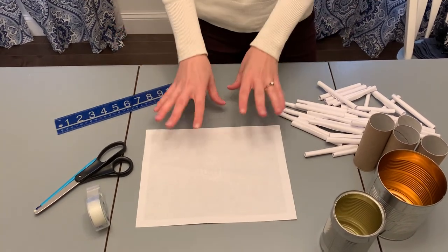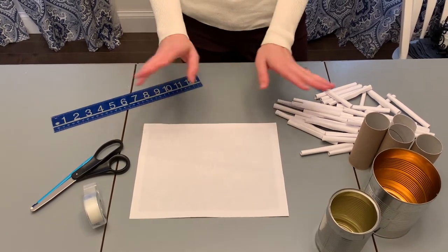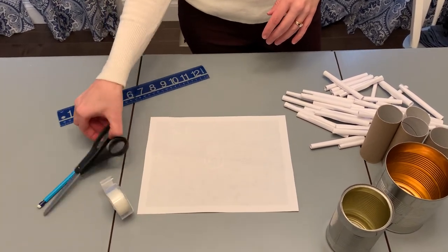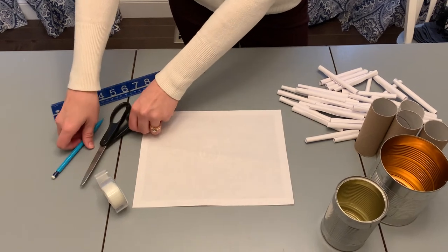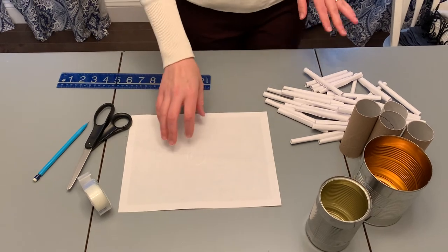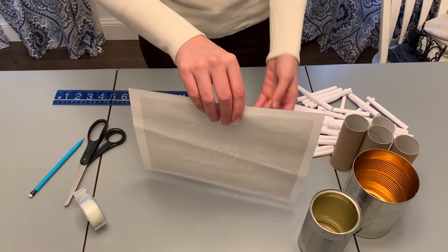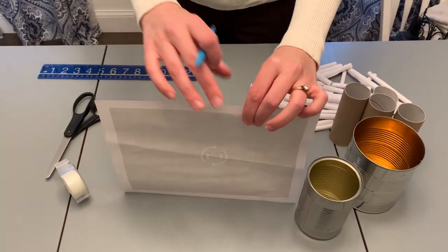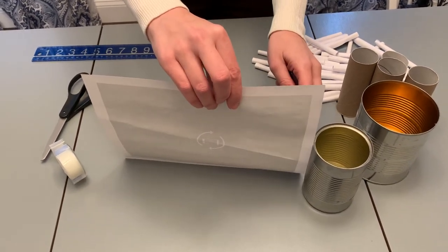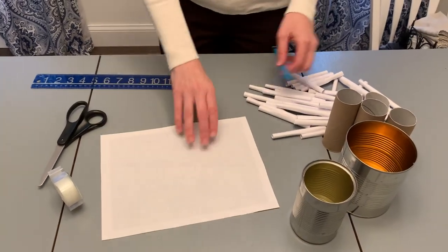You're going to need some scrap paper — leftover paper, old magazines, any kind of leftover paper works — some tape, scissors, a pencil or pen, and a ruler. Here's what you're going to do, and it's really easy. Take your scrap paper and hold it up to your can to mark how tall it is. The key is you want it a little bit under the top of your can so it doesn't stick out.